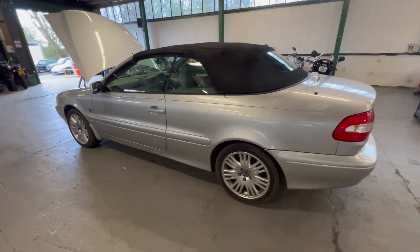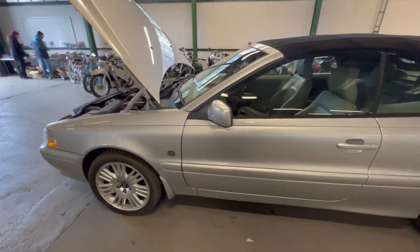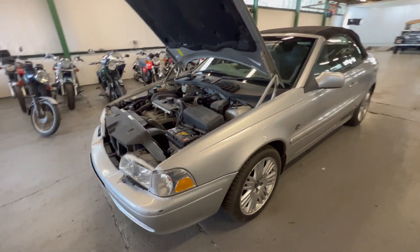So there we have it — the 2005 Volvo C70. If you've got any questions at all, please get in touch. Thank you.